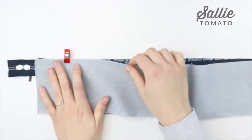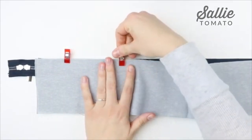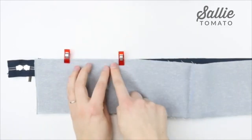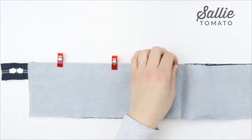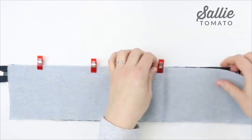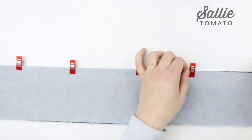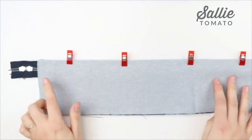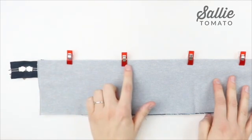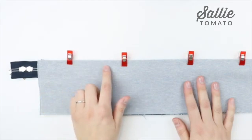I like to use wonder clips for bag making, especially when working with foam stabilizer, as it helps compress the foam and holds the layers together better than pins. When you sew and reach a clip it's easier to go over the foam. Sometimes when working with thickness the pins would bend, where clips are easy to pop on and off. Take this to the sewing machine and stitch with a 3/8 inch seam allowance along the top edge. I recommend using a zipper foot to maintain your seam allowance and get close to the zipper coil. You could also use a narrow foot.